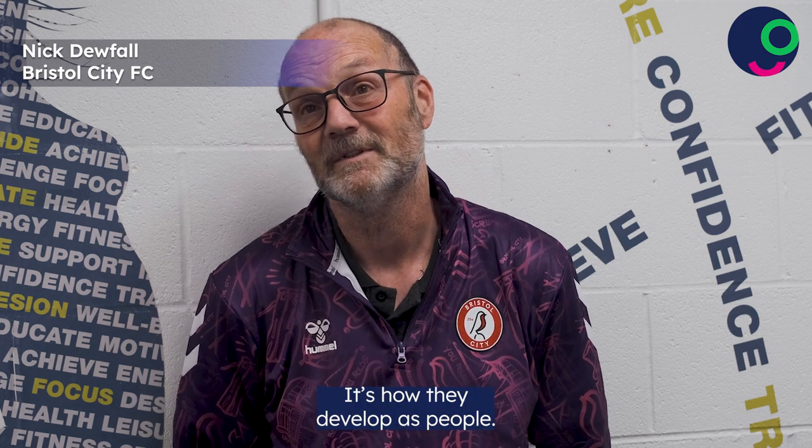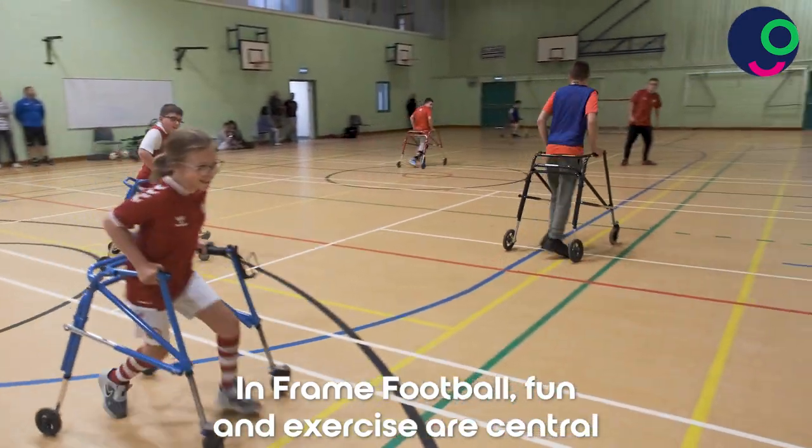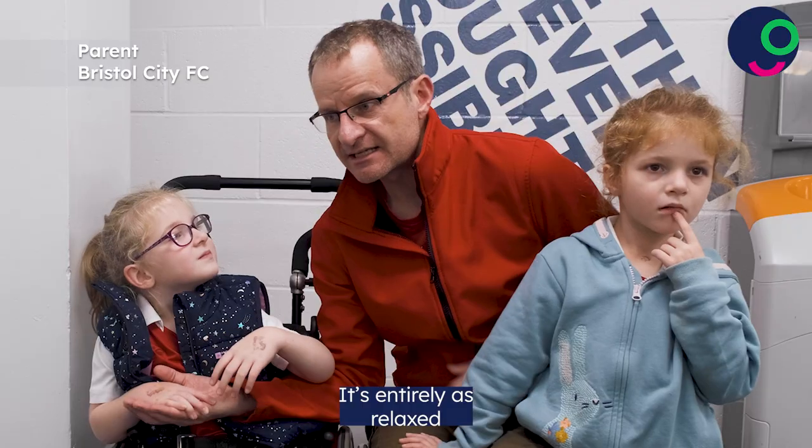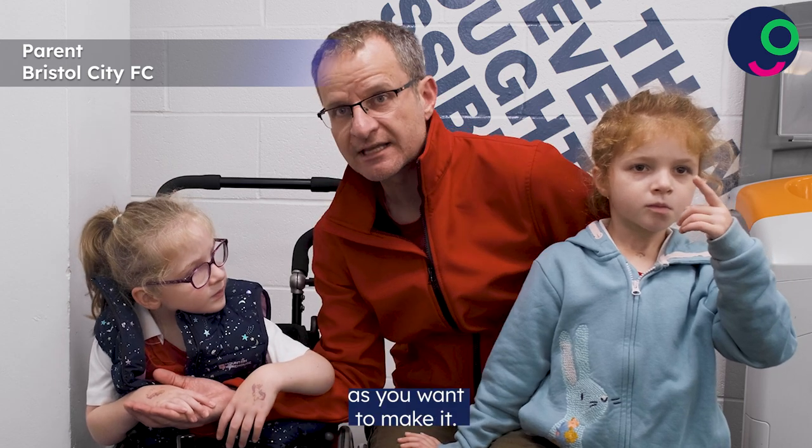It doesn't really matter if they develop as footballers; it's how they develop as people. It's entirely as relaxed or as competitive as you want to make it.